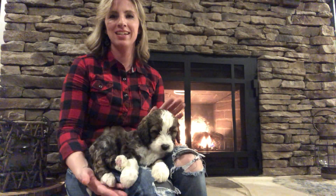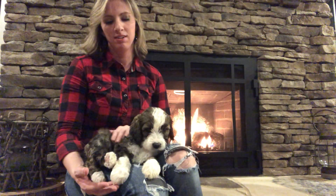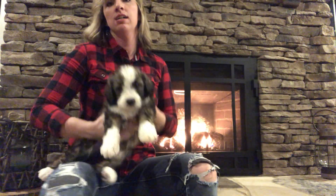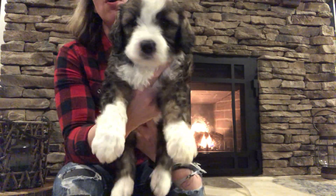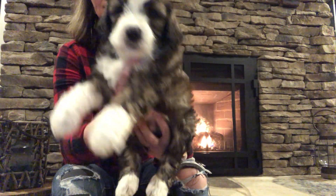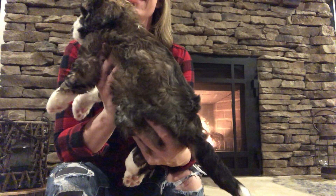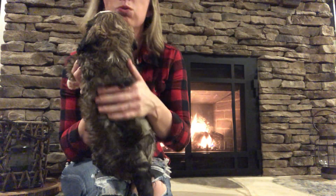This is Blue Boy. He's one of our sables. He has got the tall white socks on the front and the white socks in the back. He's got the white tip on his tail and then his colors, his fur is really neat.